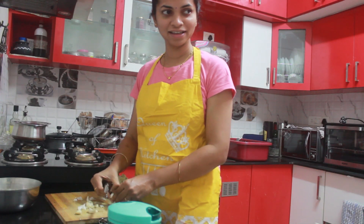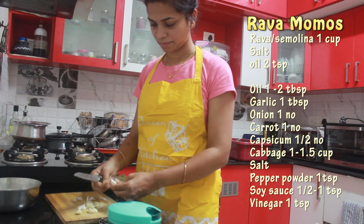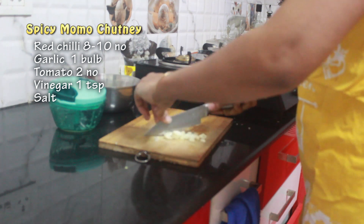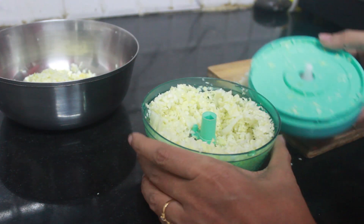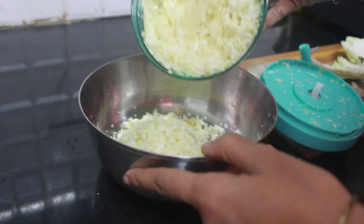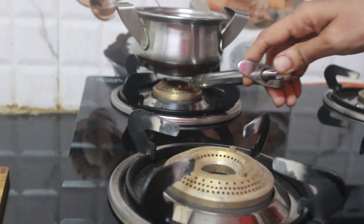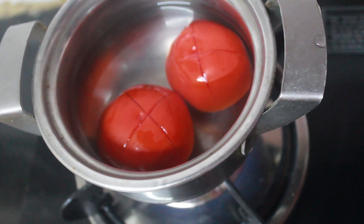Now let's move on to the next recipe — healthy momos. Here I am using rava or semolina instead of refined flour for making the dough. Along with momos, let's make a spicy momos chutney. For the chutney, soak the byadgi red chillies in hot water. If you like it more spicy, you can add a few Guntur chillies. Place the tomatoes in boiling water for a few minutes to soften.